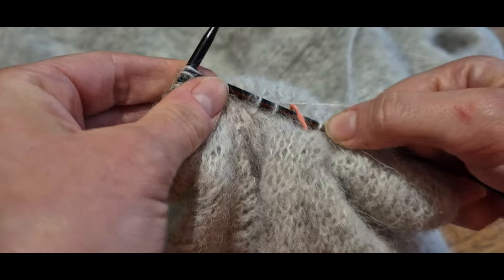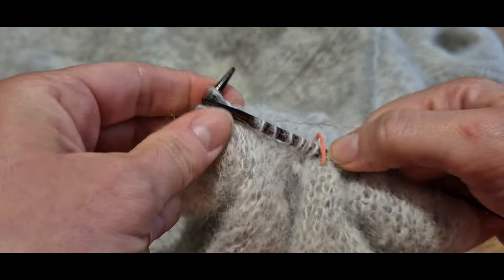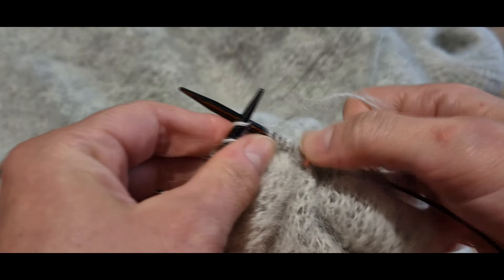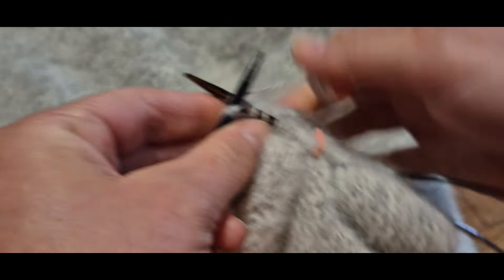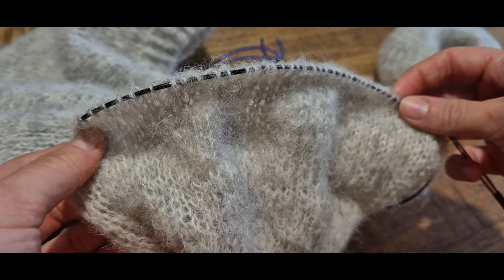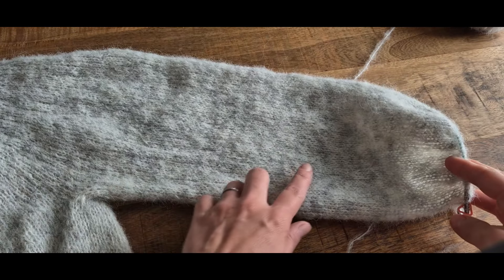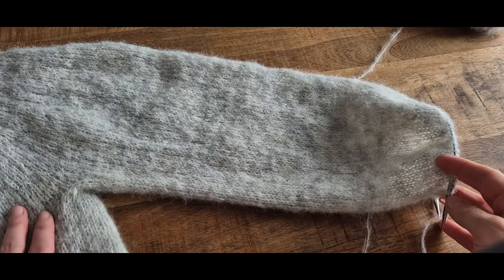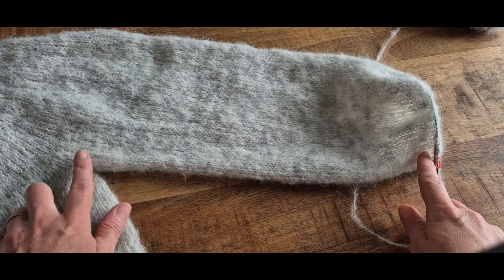On continue à tricoter notre manche en jersey en rond, toutes les mailles à l'endroit. On tricote une manche sans diminution, c'est-à-dire une manche bishop, jusqu'à obtenir environ 40 cm mesure prise depuis sous l'emmanchure. On fera des diminutions juste avant de tricoter le poignet pour avoir un poignet resserré. N'hésitez pas à essayer votre pull pour déterminer la bonne longueur. Pour ma part, j'ai tricoté 40 cm depuis sous l'emmanchure.